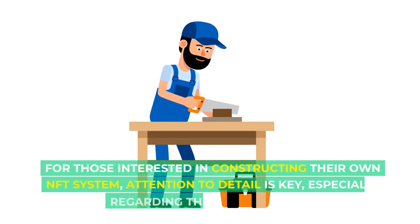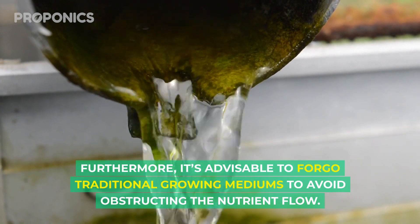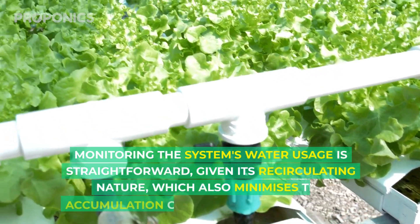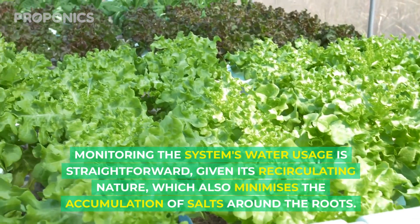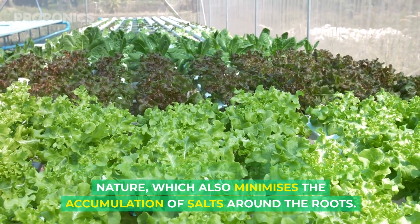For those interested in constructing their own NFT system, attention to detail is key, especially regarding the system's slope. Furthermore, it's advisable to forego traditional growing mediums to avoid obstructing the nutrient flow. Monitoring the system's water usage is straightforward given its recirculating nature, which also minimises the accumulation of salts around the roots.